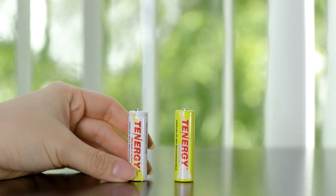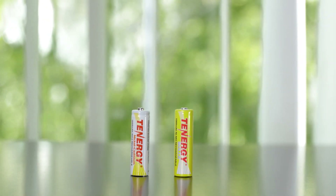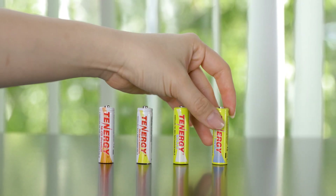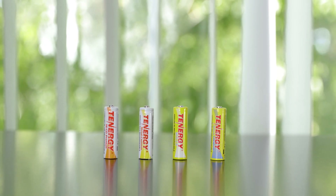I hope that this answers your questions about the Tenergy solar garden light batteries. If you have any more questions, please feel free to leave them in the comments below. Thanks for watching and I'll see you in the next video.